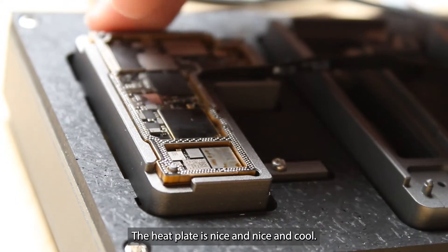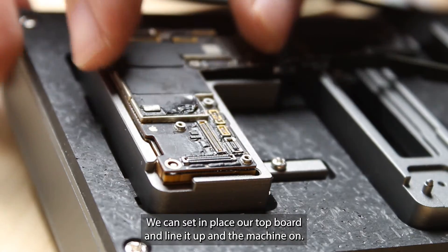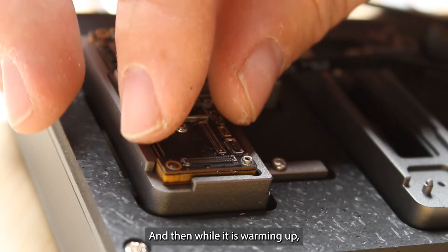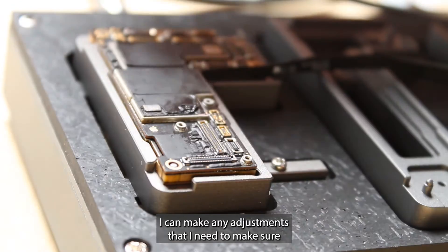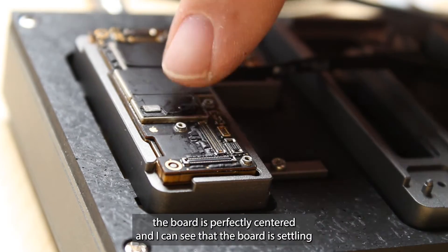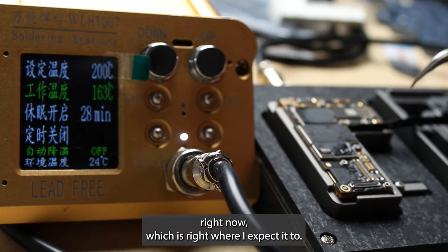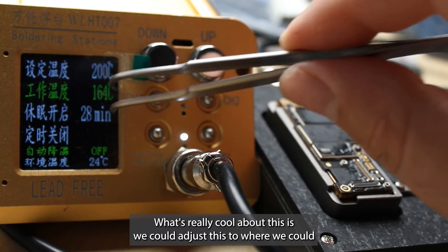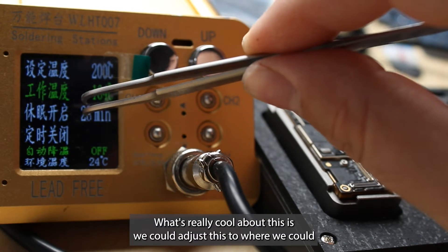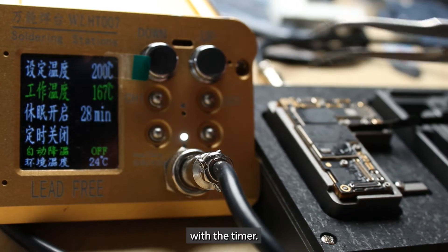The heat plate is nice and cool. I can turn it on. We can set in place our top board and line it up, then turn the machine on. While it is warming up, I can make any adjustments. I need to make sure that the board is perfectly centered. I can see that the board is settling right now, which is right where I expect it to. What's really cool about this is we could adjust it to where we could literally just set it and forget it, because it would automatically time out with the timer.